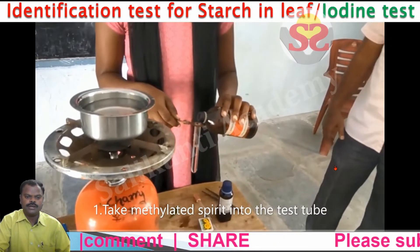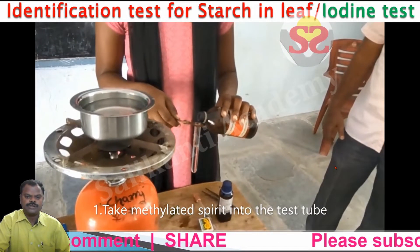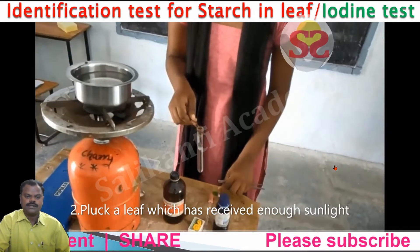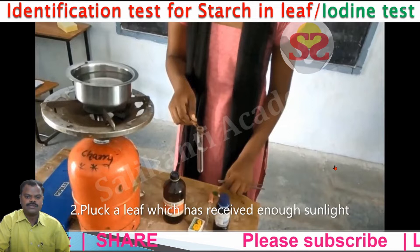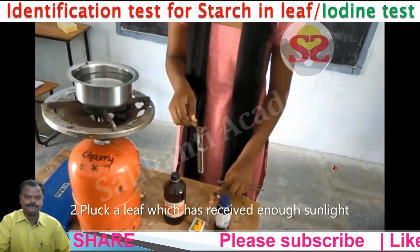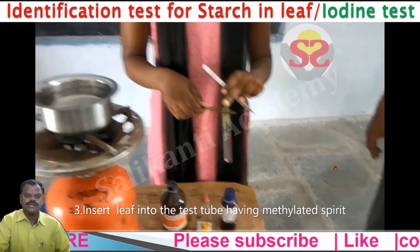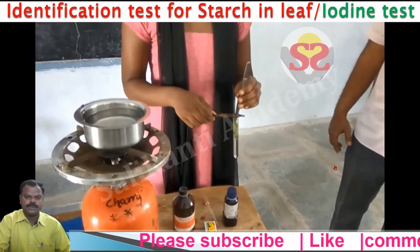First, we take methylated spirit into the test tube. Collect a leaf which has received enough sunlight, then insert the leaf into the test tube having methylated spirit.